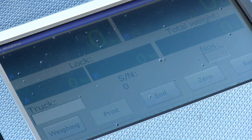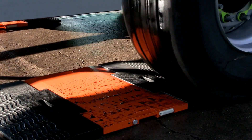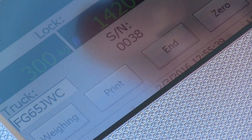To do this, select static weighing on the menu screen and go through the same process. And when it comes to weighing your vehicle, make sure you stop each axle on the pads. Each time an axle stops on the pads, the weighing button will need to be pressed once the weight has stabilised. When you're done, press end, and then press print.